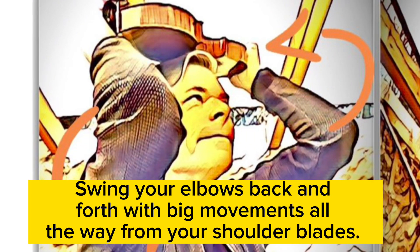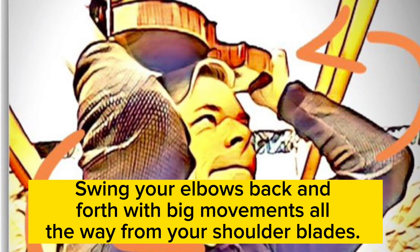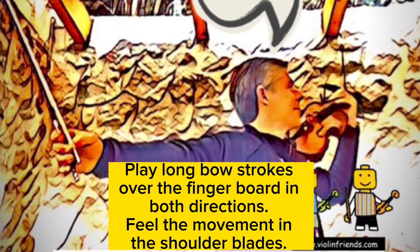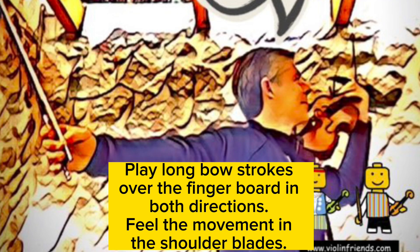Swing your elbows back and forth with big movements all the way from your shoulder blades. Play long bow strokes over the fingerboard in both directions. Feel the movement in the shoulder blades.